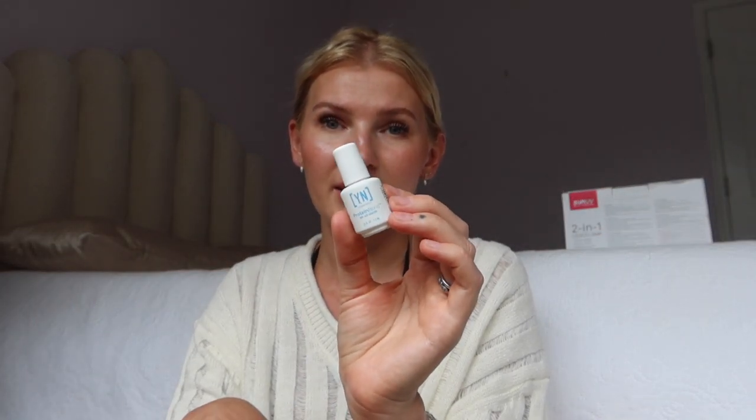Usually what I'll do is push back the cuticle, trim it if needed, and then file down the nail plate a little bit. I have nail files from Amazon just to roughen them up and make sure you don't have a really smooth surface, because the nail tip needs something to adhere to. Then I'll take some isopropyl alcohol and wipe down the nail plate to make sure it's free of any dust or oil, and then go in with the Young Nails protein bond. You apply it onto the nail plate, try not to get it on the skin, and it air dries — you don't need to cure it.